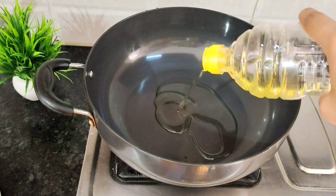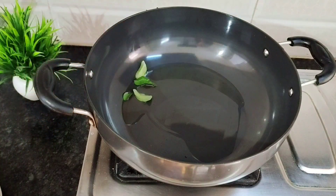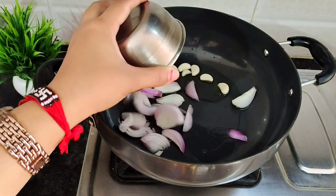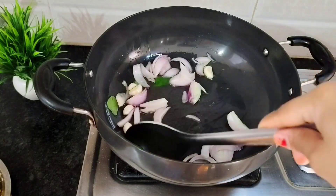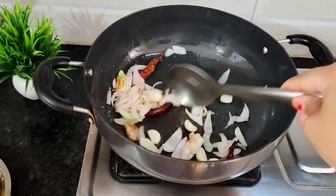So I am going to make these two items for lunch. Let's see how to make it. First, we will add oil. We will add a little pepper, 7 to 8 garlic cloves, and 1 onion. Then we add 3 to 4 Kashmiri red chilies.